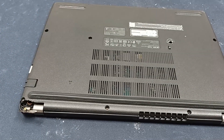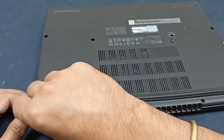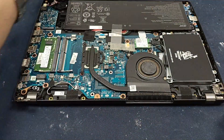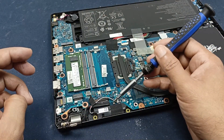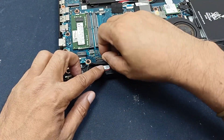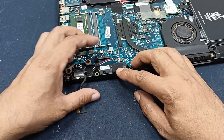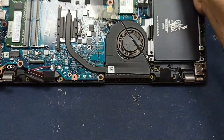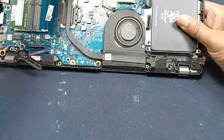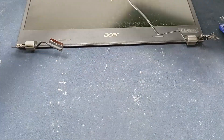At first, I will open all the screws from this bottom cover. After opening the screws, I will just open the laptop body — here is one screw, you can see. I need to separate this display from this cover.